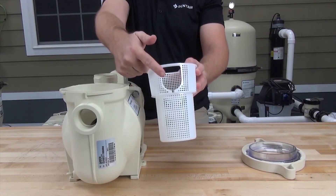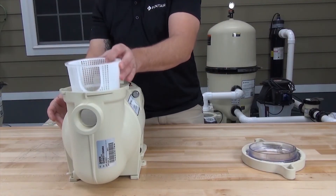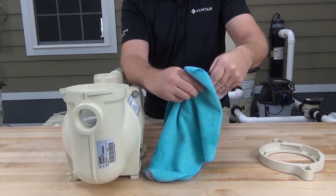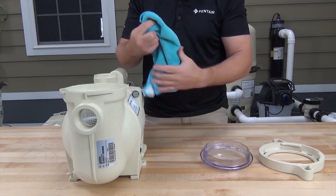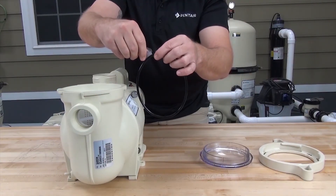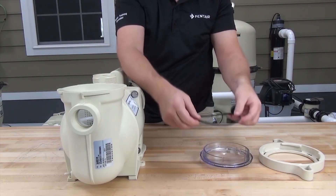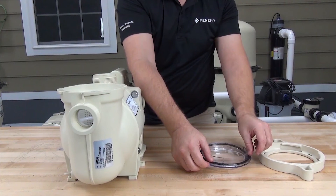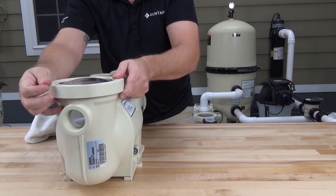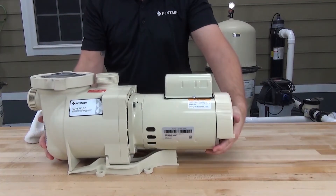Install the pump strainer basket, making sure the opening in the basket lines up with the front or suction side of the pump. Make sure the sealing surface of the pump lid and volute are clean. Apply an even amount of the supplied silicone lubricant to the pump lid o-ring, install the new o-ring onto the lid, then reinstall the lid assembly. The pump is now ready to go back into service.